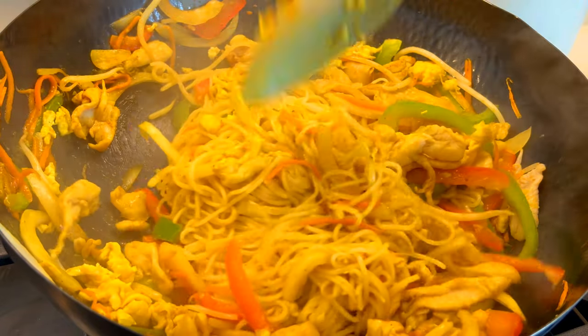Hello, welcome back to my channel. Today we're going to make Singapore noodle. It's not from Singapore — it's actually from Hong Kong, and it's very popular here in the US. Today I'm going to show you the easy and delicious way to make Singapore noodle with chicken. Let's get started.